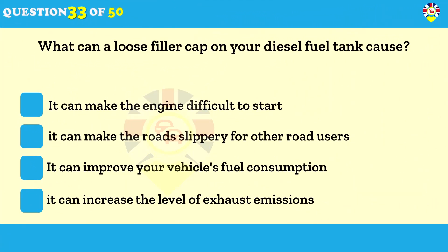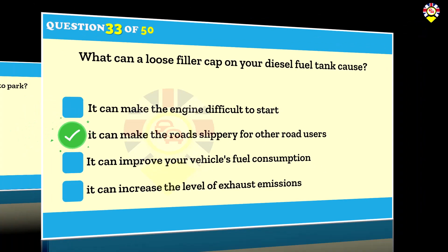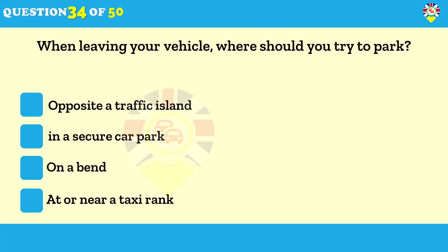What can a loose filler cap on your diesel fuel tank cause? It can make the road slippery for other road users. Diesel fuel can spill out if your filler cap isn't secured properly. This is most likely to occur on bends, junctions and roundabouts where it will make the road slippery, especially if it's wet. At the end of a dry spell, road surfaces may have a high level of diesel spillage not washed away by rain.